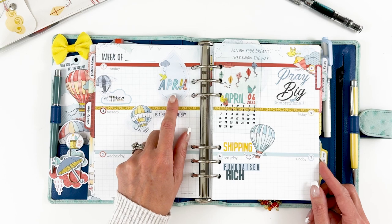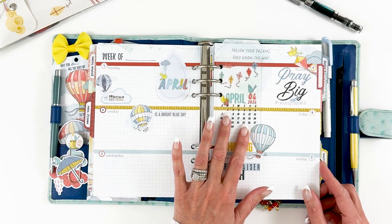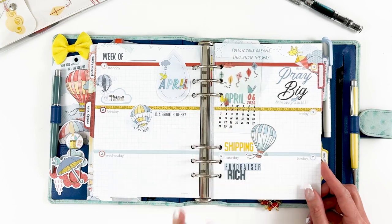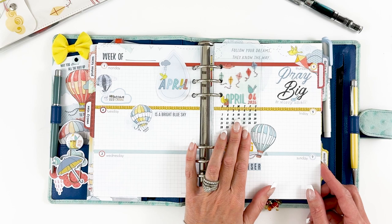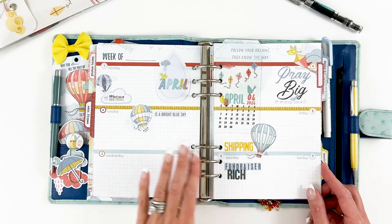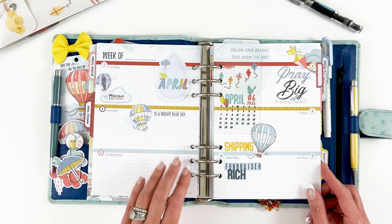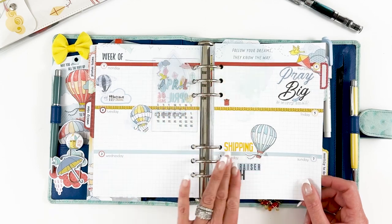I have the little calendar card. Some of you have asked about the calendar card not being in May — we don't always include one. If that's a staple you really enjoy, please leave it in the comments below, because if it's something you want every single month I can try to make sure it's included in a kit every month. We try to keep things fresh so you don't get bored, but if you really look forward to it, let me know.